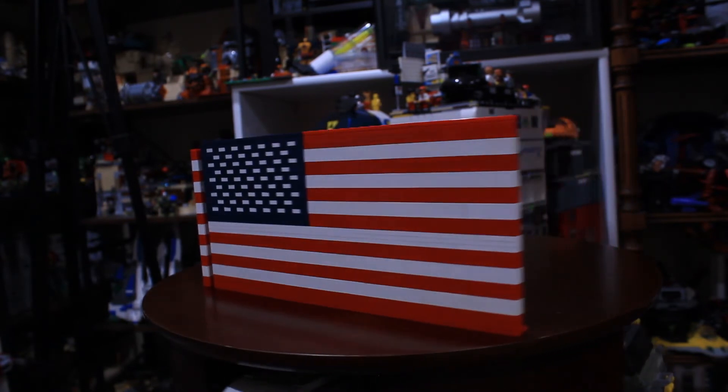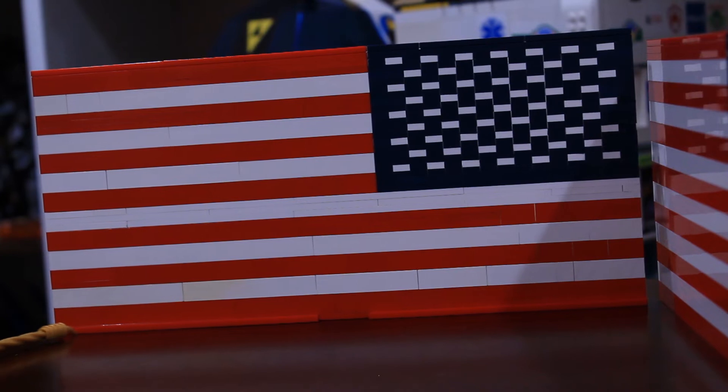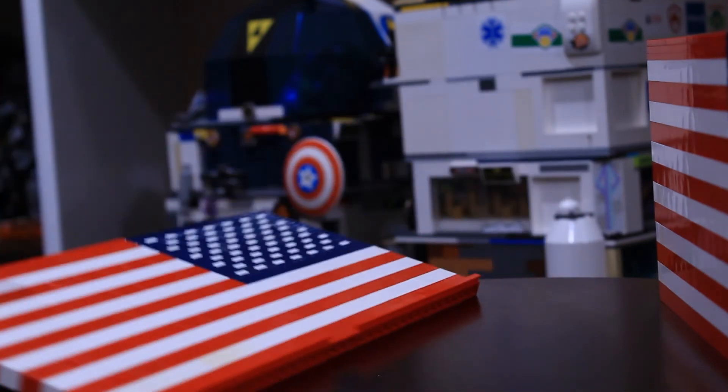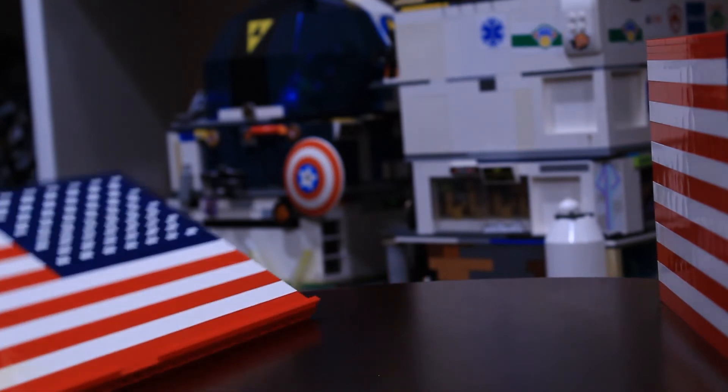And if we go ahead and turn it around, we can see down at the bottom there, I used some of the plates with the little hinge to try and make it just a tad bit more stable. However, I found on the second flag that I did that that was unnecessary, so I chose not to do it and I improved the build.